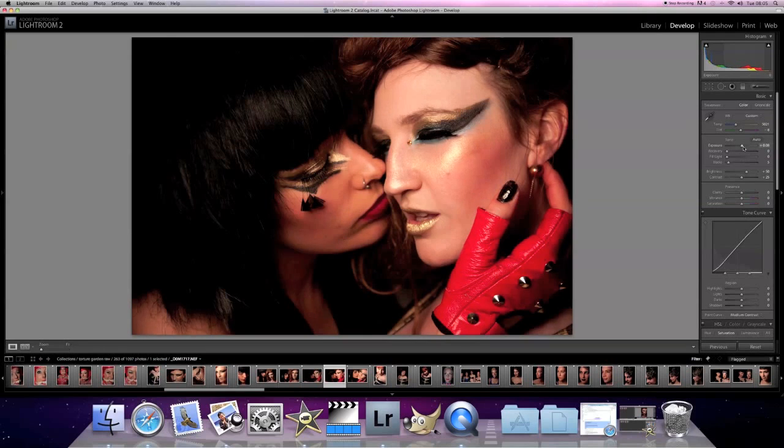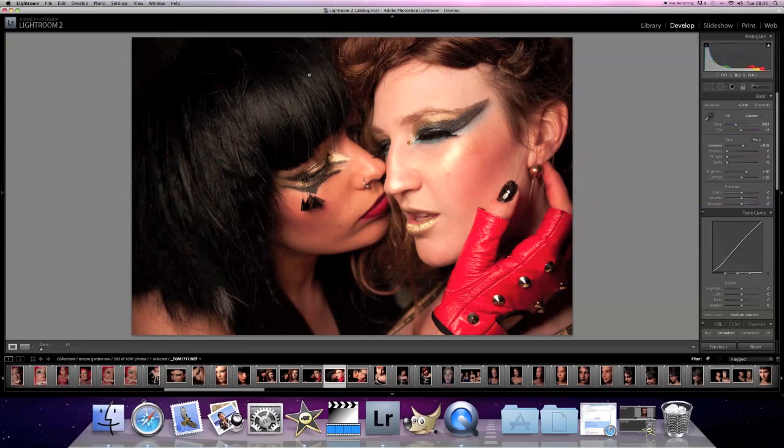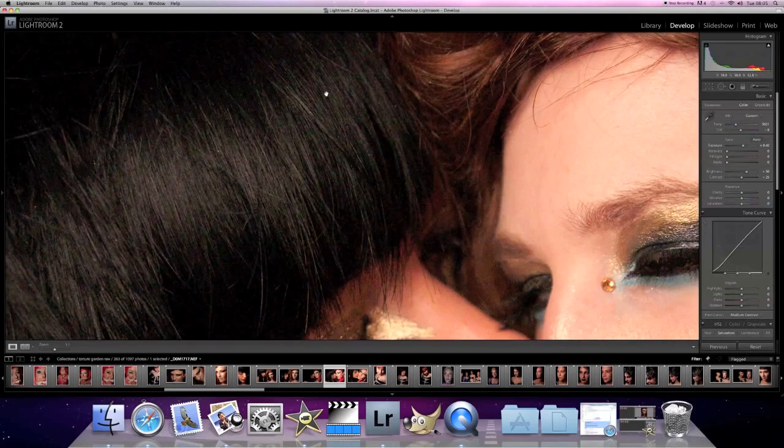Let's bring the exposure up just a touch, maybe just by about 40%, so that just brightens up the whole image a little bit more. Recovery — we don't need any recovery, that will just ruin everything. Now the blacks — bring the blacks right down and you really see a lot more noise up in the hair.